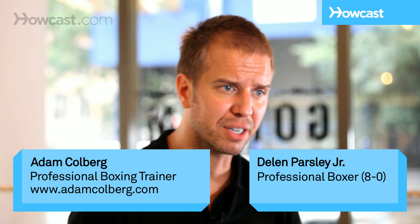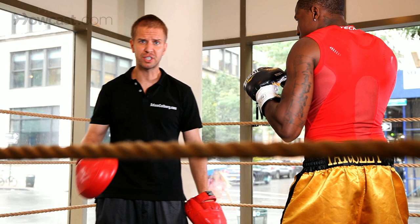This is how to side step, pull, and counter punch. First, we're going to step right, step left, and then pull.